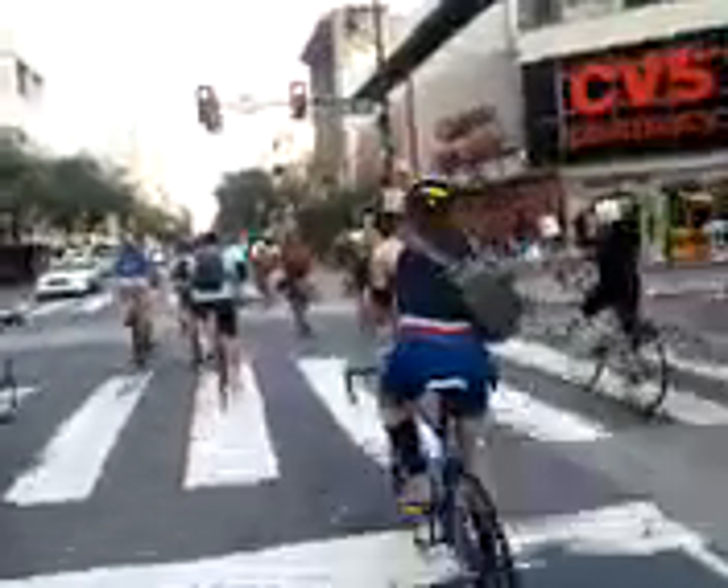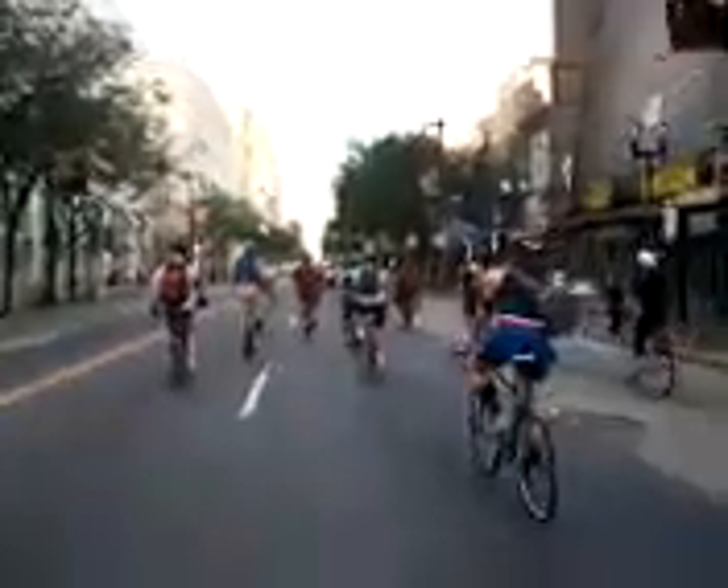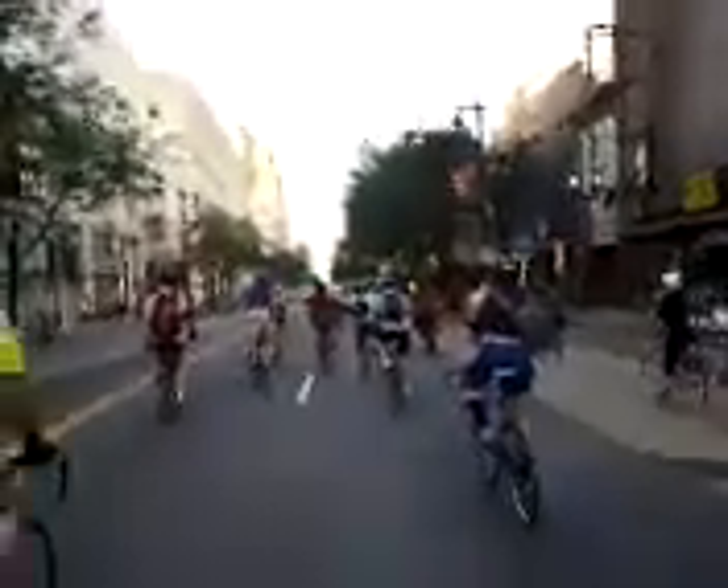It seems like this project has been going on for a while. It's amazing, it's beautiful!